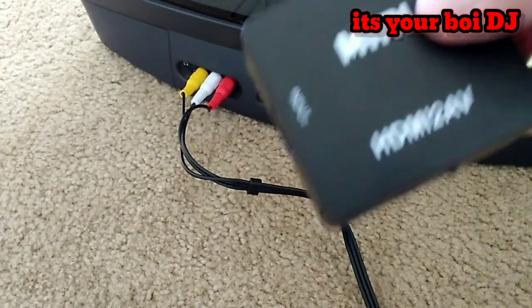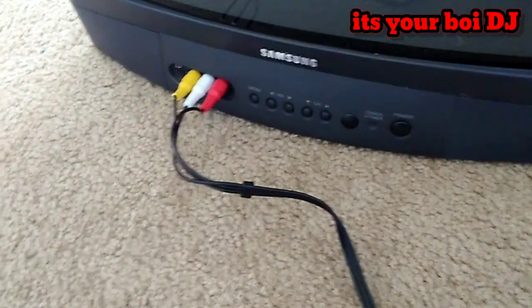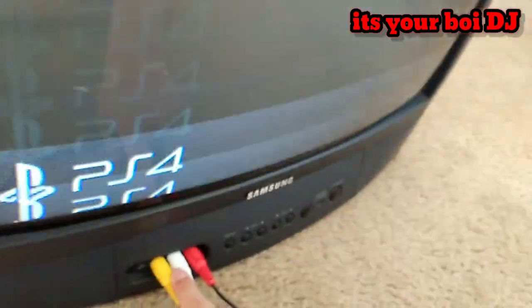I also wanted to test gaming on it with my PS4. Since the CRT doesn't have HDMI, I had to get an HDMI converter box. As I connected it, I noticed it kind of worked — I had to flip a switch to make it work on the CRT. Once I checked my RCA adapter and turned on the CRT, I had to wait for it to turn on because it takes a long time. When it came on, something was wrong — it was spinning — likely because the old RCA adapter couldn't handle the PS4.